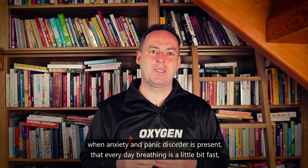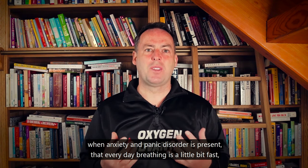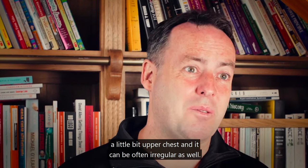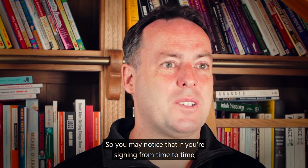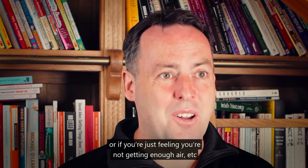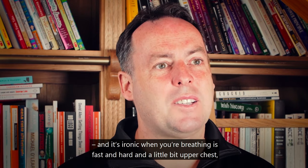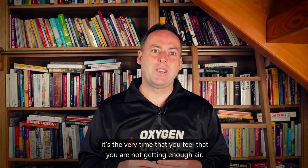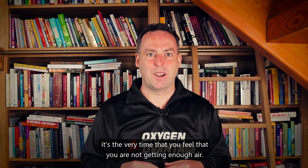It's very common when anxiety and panic disorder are present that everyday breathing is a little bit fast, a little bit upper chest, and often irregular. You may notice sighing from time to time, or feeling that you're not getting enough air. Ironically, when your breathing is fast and hard and upper chest, that is the very time you feel you are not getting enough air.